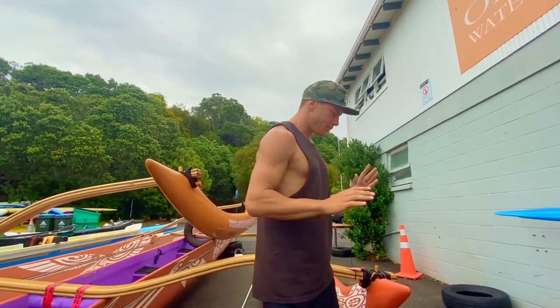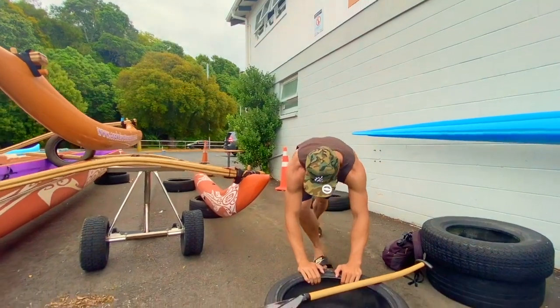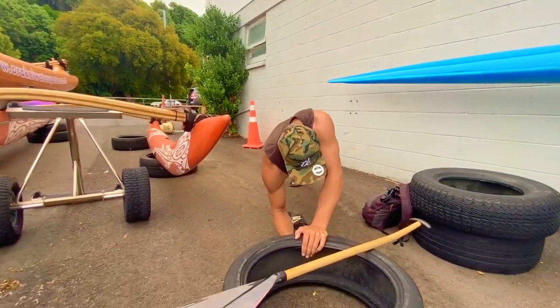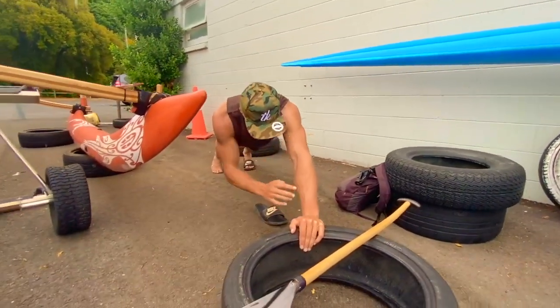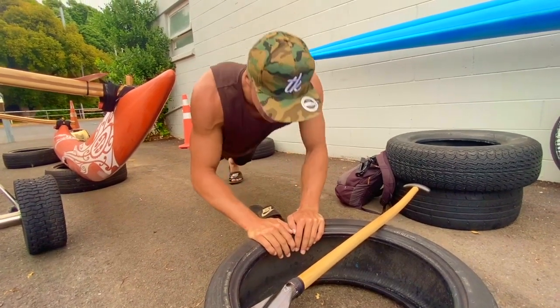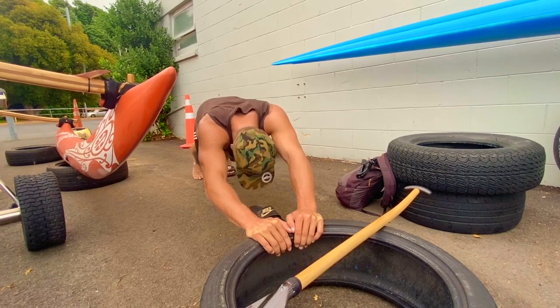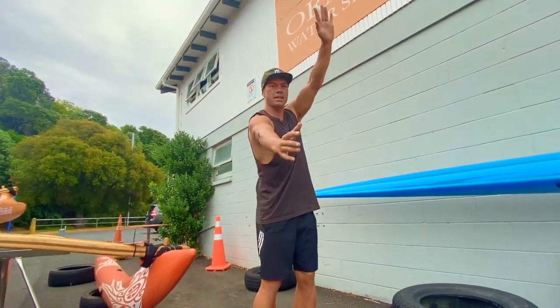It's the same with a press-up too. I'm in quite a strong position here — like a pedal. The further I isolate that shoulder with a straight arm, it's quite weak. But I can get right down here and back up. If I was to come here and go down, it's not as strong. It's the same idea.